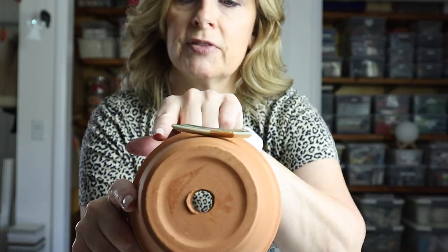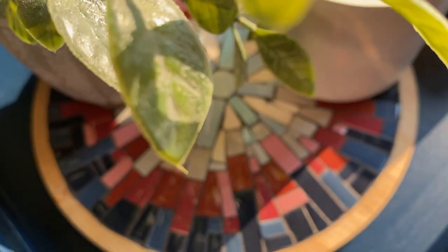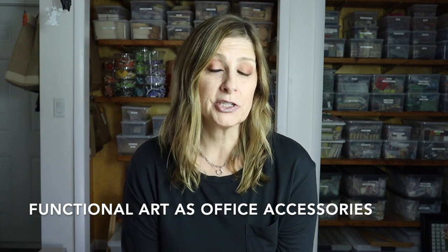Welcome back, and if you're new here, my name is Julie. On this channel we talk about tips, tricks, tools, adhesives, materials, and specific mosaic projects — all to shorten your learning curve when it comes to creating mosaic art. If that sounds like something you'd be interested in, please consider subscribing.